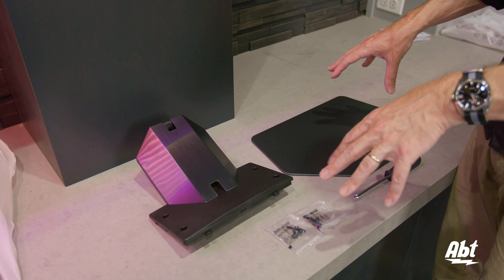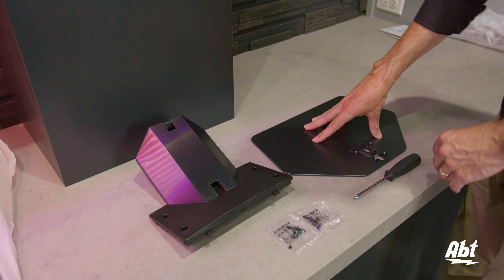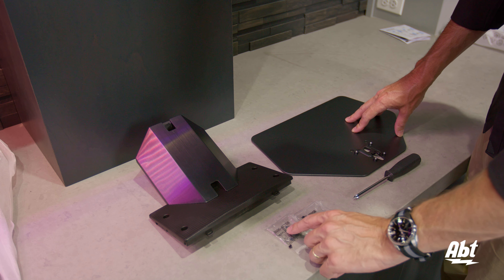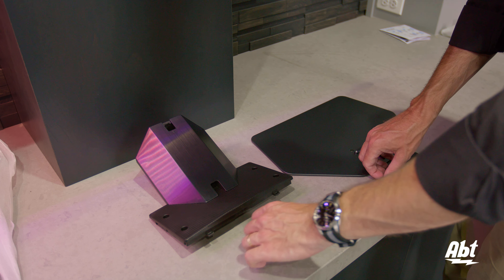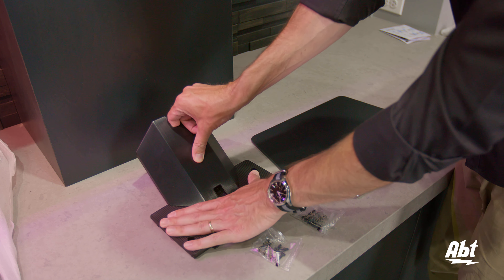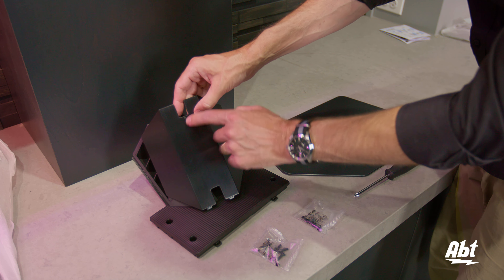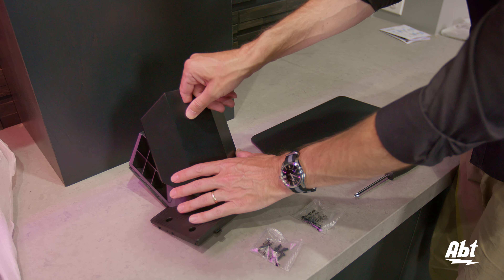Now we're going to assemble the pedestal. You've got the neck piece, you've got the base plate, and it does come with two packets of bolts that are attached to this piece here. They're both M4 by L14s, so it doesn't matter which one you use. The first step is to remove the wire cover. You put your finger in there — there's a little arrow you can see — and just pull straight out and it'll pop out of place.